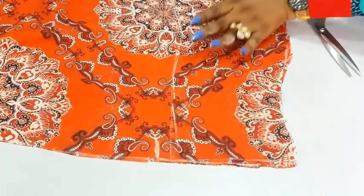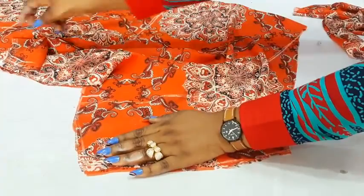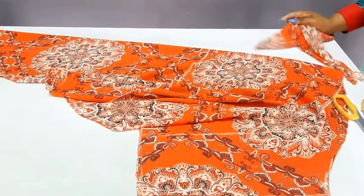This will now fold this way. This will be the neckline that will attach to the upper part. This will fold. This will be the opening and this will be the formation of the fall.